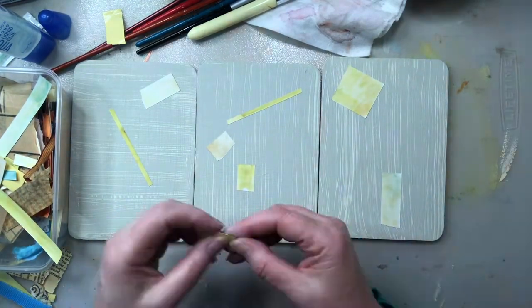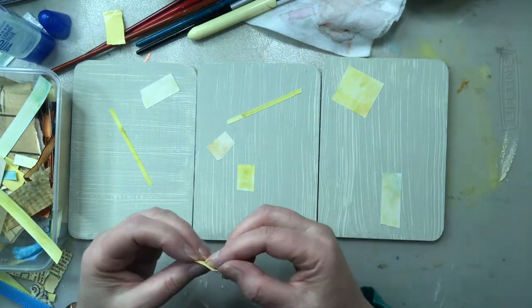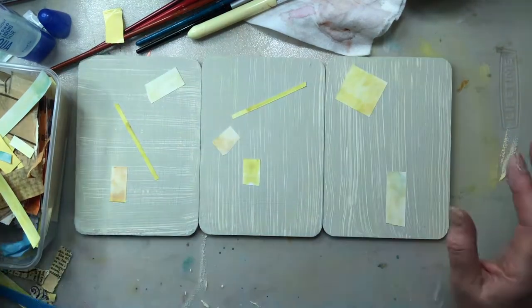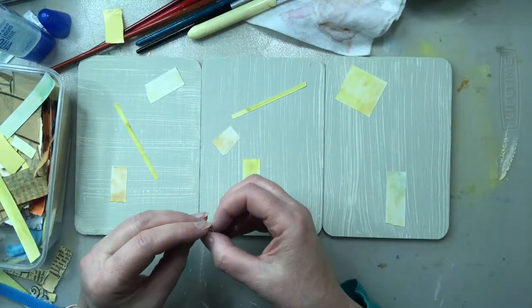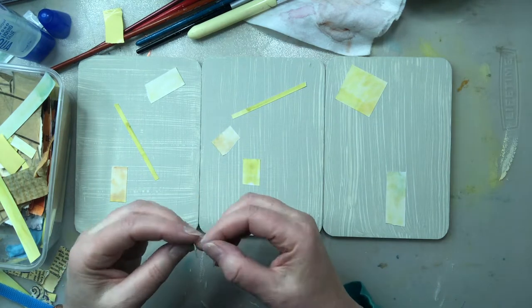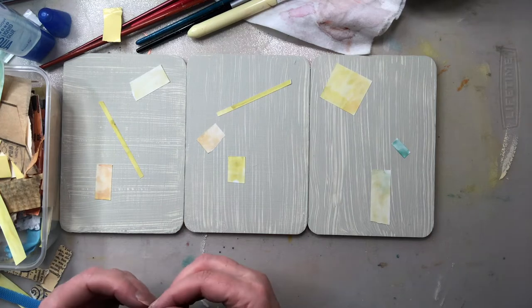They're not necessarily sticking down really well and I have no idea what's in the future with Judy because it is seven days. I know that sometimes I like to sandpaper and rub back, so I don't know if there's going to be any of that. But if they come off, I might be happy that that's part of how the end result is.